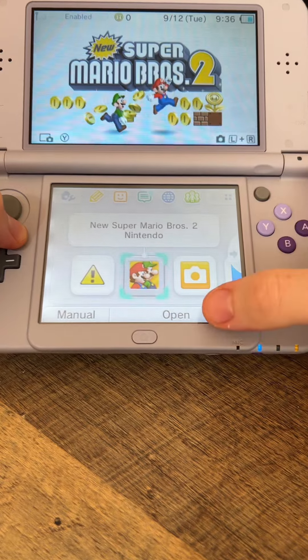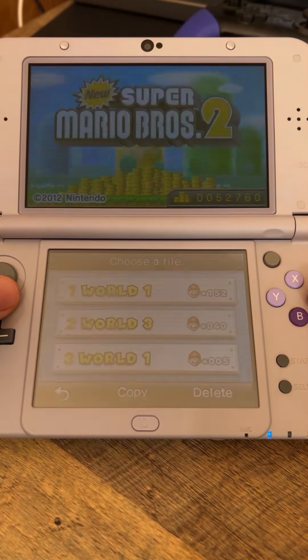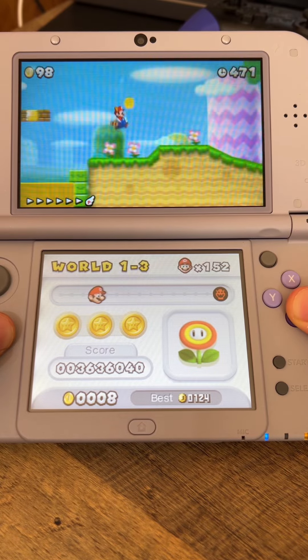Right away it recognizes it. Let's go ahead and open it up — that screen looks beautiful. Let's do a little solo play, World 1. This is level 1-3 and it looks really good. I love this console. Nintendo went crazy with the amount of special edition 3DS's that they made, but this one's probably my favorite.